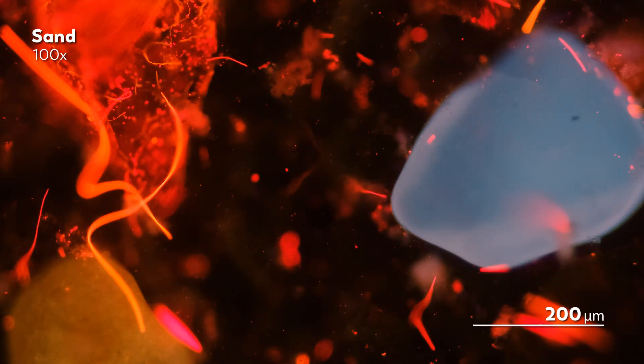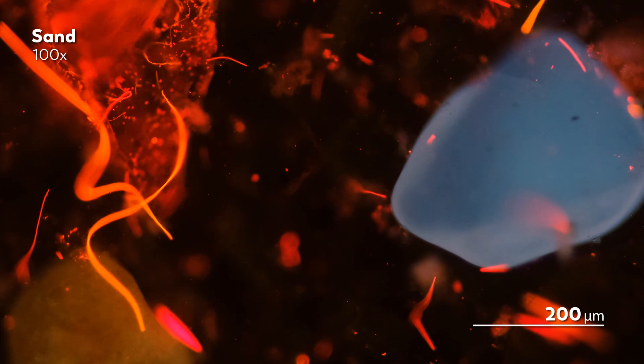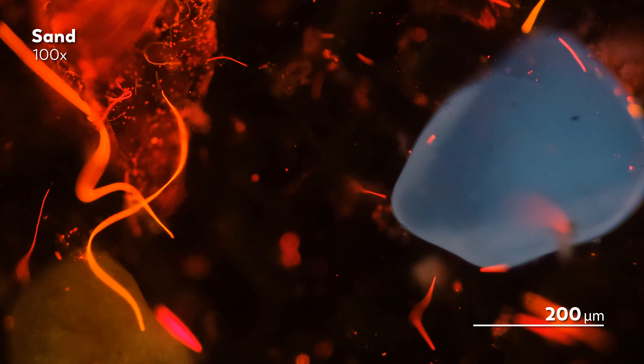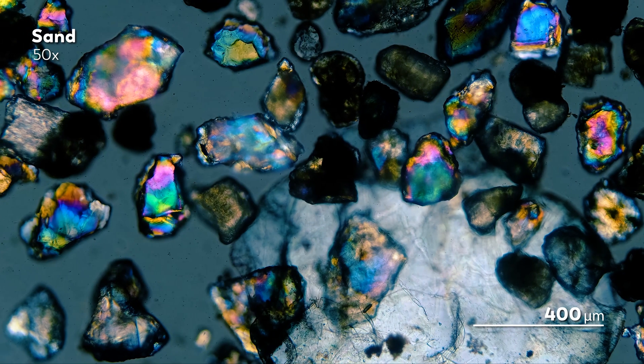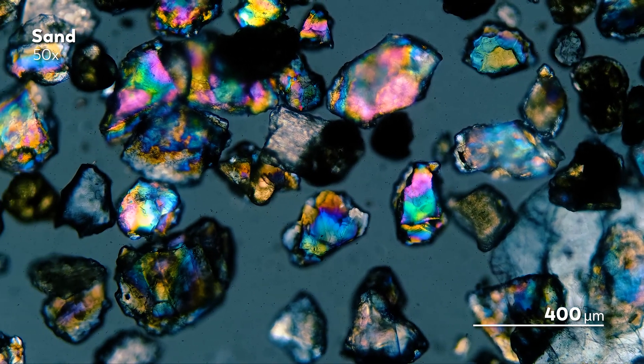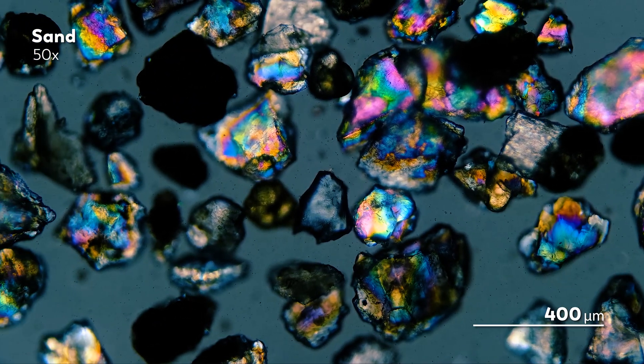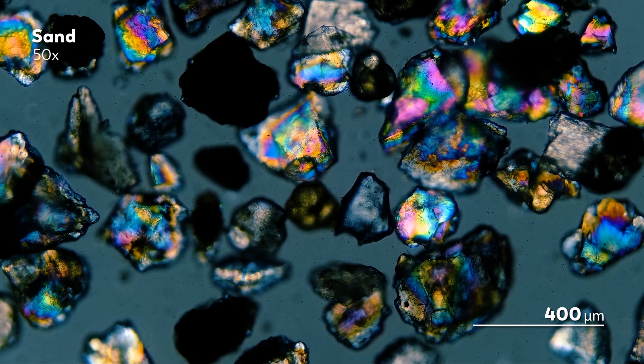In a previous episode, we explored the ways these organisms have adapted to the chaotic maze of sharp sand grains that is always shifting and crashing around them with the waves. But for this episode, we're going to experience that sand in a more chill way so that we can appreciate just how beautiful it is on its own. Now most of the grains you see in our sand samples are quartz, gleaming with this rainbow sheen as polarized light from our microscope hits them, bouncing off the silicon and oxygen atoms arranged within the mineral.